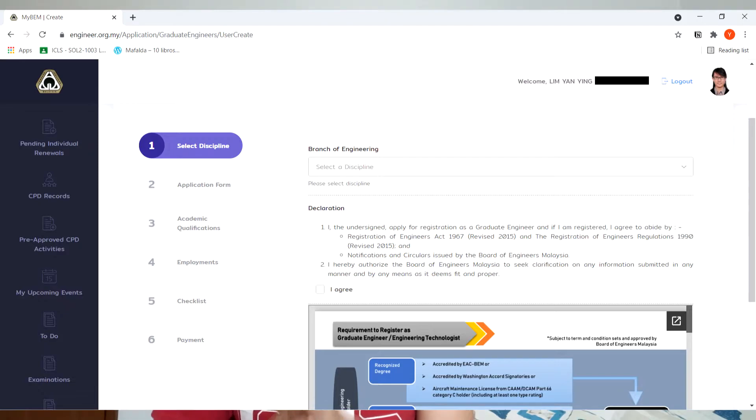As soon as you're in the portal, you can start filling up a form which looks like this. Next is to upload your documents based on the items listed there — you upload your IC, your transcript, your university certificate, and your passport-size photograph.